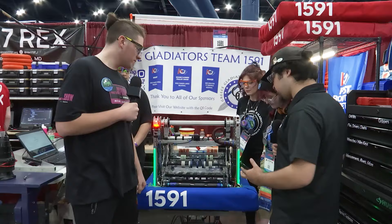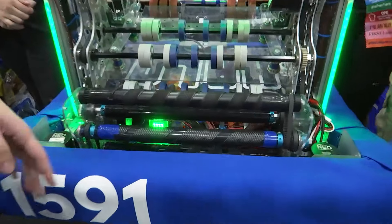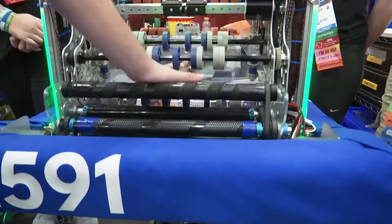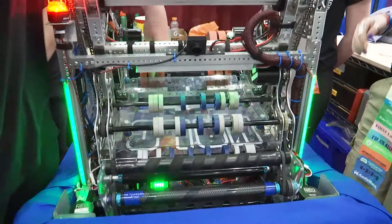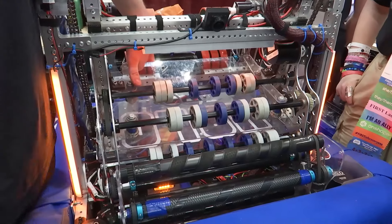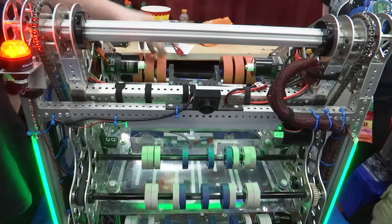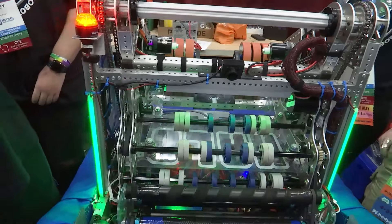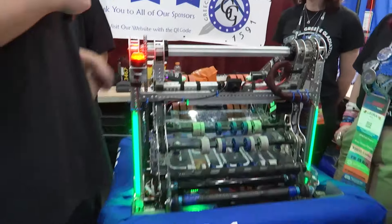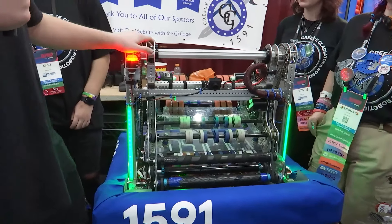Let's start things off, Justin, talking about the path of the note — your intake to start off. So as you said, we got an under-the-bumper intake right here. It picks up from the floor, the note goes under here, travels up through here and into these feeder rollers. There are beam breaks right in there — if I cross it, they turn orange, meaning we have a note. It will stay there, and when we're ready to shoot, it shoots out of these rollers right here on this big pivot arm, which pivots to whatever position it needs to be. We have a camera over here that reads the AprilTag and sets the position of the arm to where it needs to shoot.